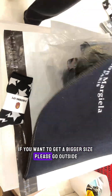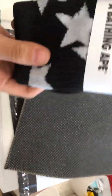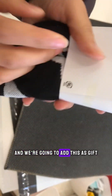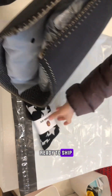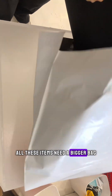We also have these babe socks for free — it's a gift if you place an order right now. We're going to add this as a gift. Ready to ship! Let's pack all these items now — they need a bigger bag.